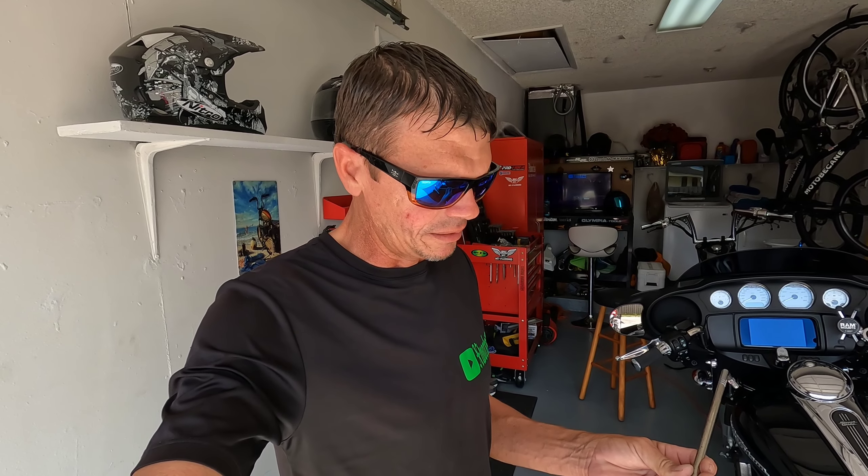What's up my dudes — I'm in the garage just hanging out and I figured I'd make a quick video and show you guys a quick tip on how not to get stranded on your Harley.